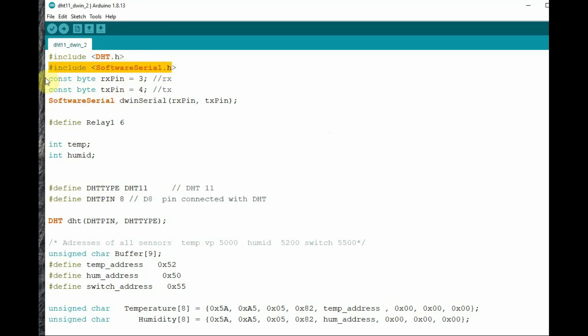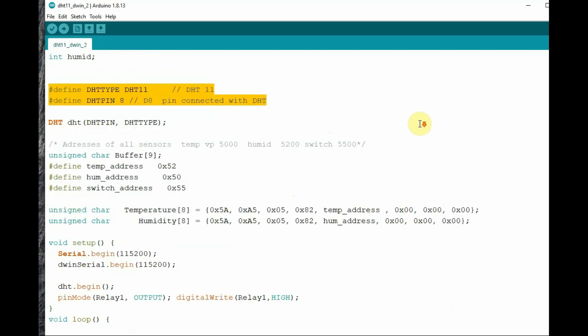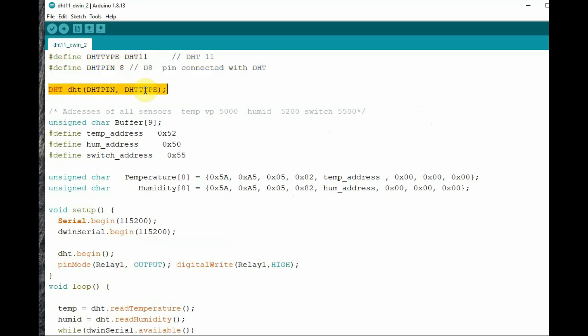Let us look at the Arduino code. The first item is the DHT.h header file included. We use SoftwareSerial and create a SoftwareSerial object called dwinSerial using RX pin 3 and TX pin 4. We define some variables — we are using integers for now; the next video is for float. DHT type is DHT11, DHT pin is 8, and we start the DHT object using those credentials. We declare a char array of 9 elements and define the VP addresses: temperature is 0x5200, humidity 0x5000, switch is 0x5500.